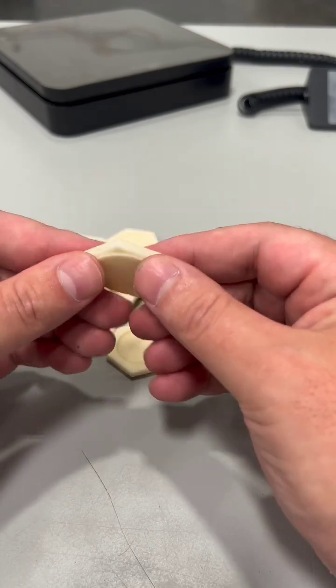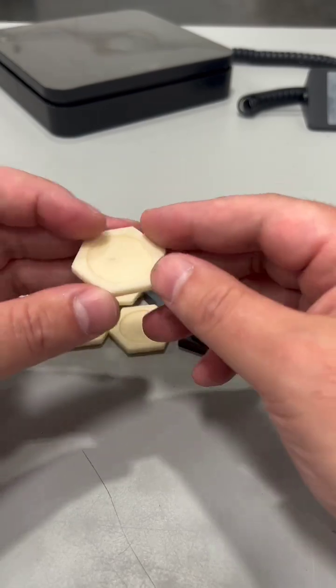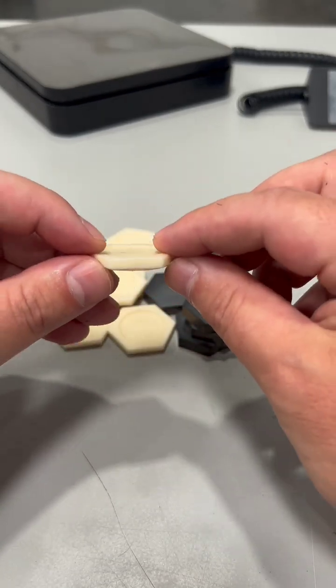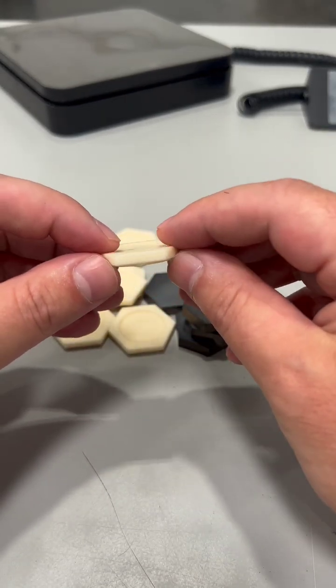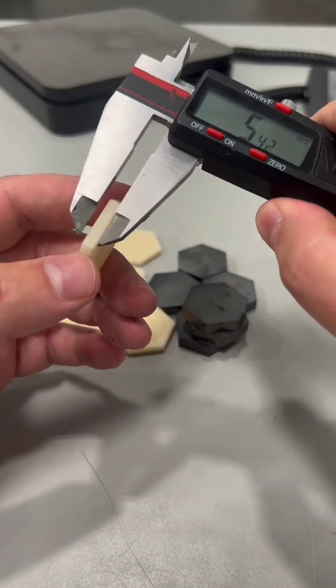One thing to note that nobody really talks about is that the tiles in FRAS, which these were pulled directly out of, are actually much thinner than the other armor that we're talking about. These come in usually just under four millimeters.